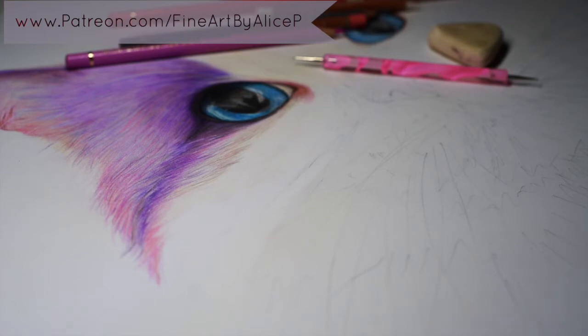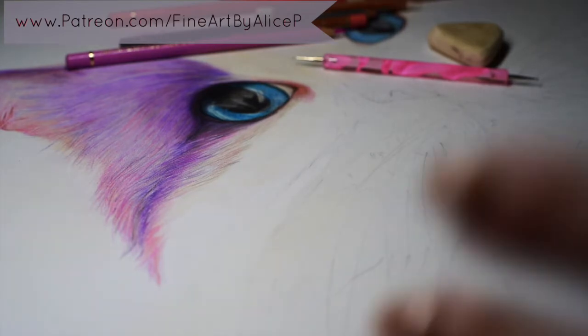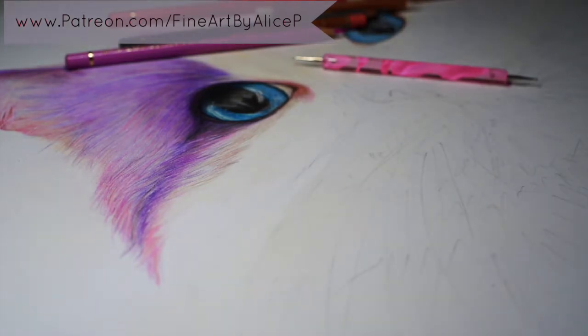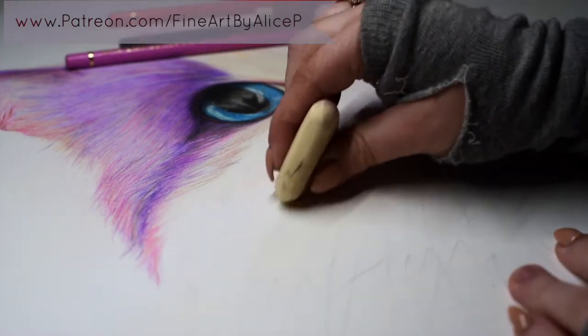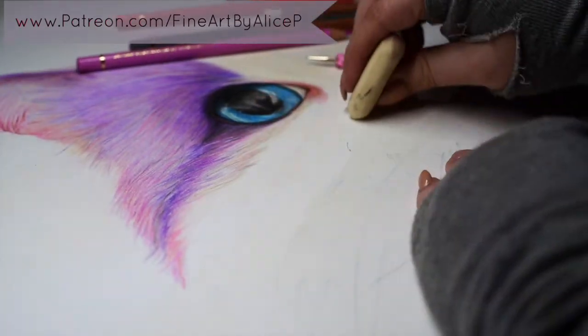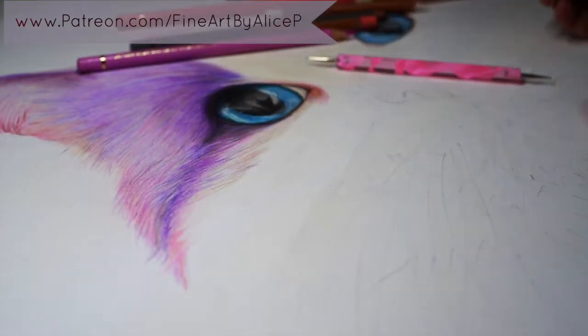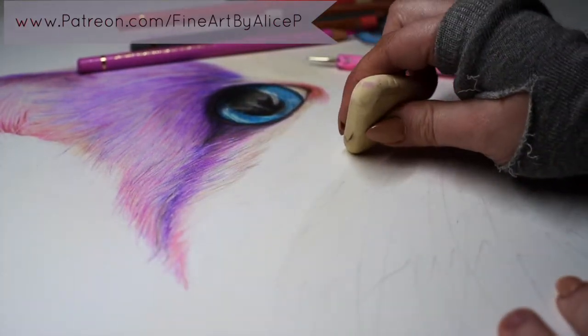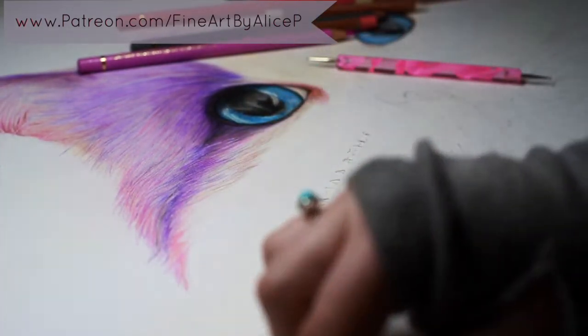I would usually have the camera above the drawing but Nikki is so large I can't put my tripod on my desk at the same time. I've got my outline and I'm just gonna lightly erase — I was working on her cheek — so I'm just lightly erasing the areas and I'm gonna take out this whisker that's here as well.